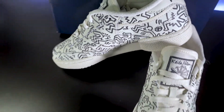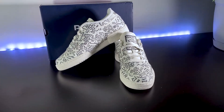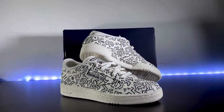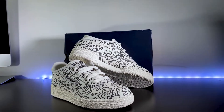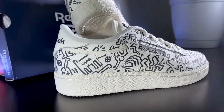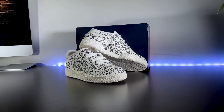The new Keith Haring Club C shoes capture an artistic twist on this tennis-inspired aesthetic. The first noticeable feature of this shoe is the repeated print pattern outlined in black all over the leather upper. The artwork draws its influence from the walls of Haring's Pop Shop in New York City from 1986 to 2005.